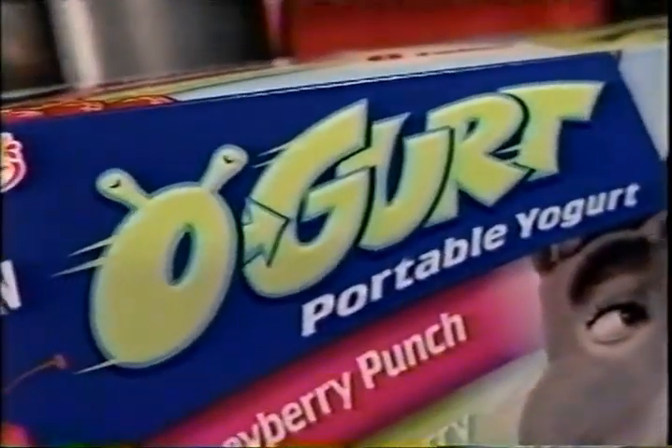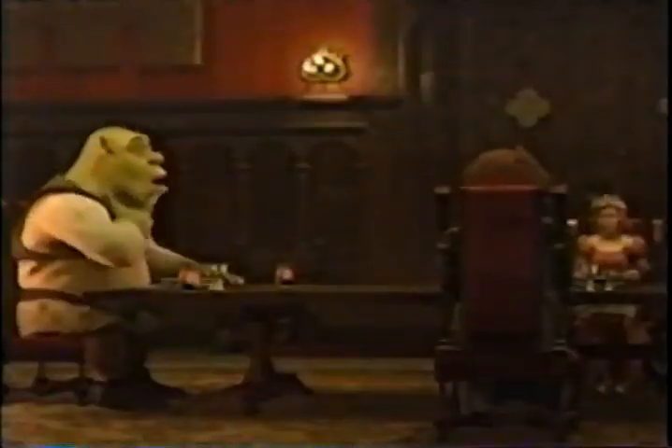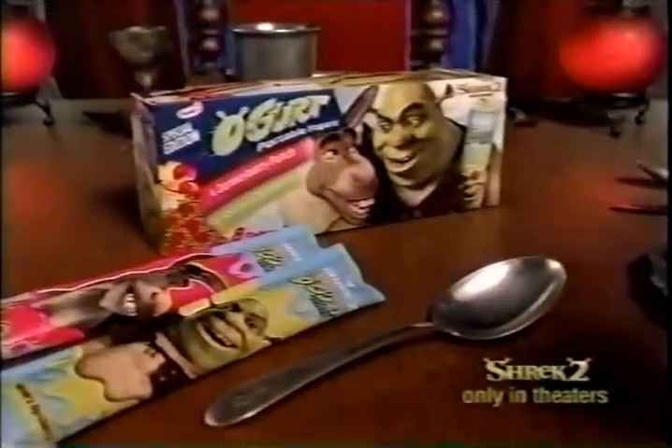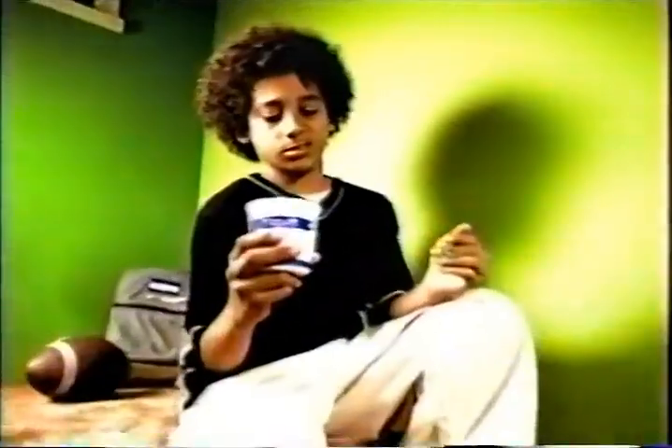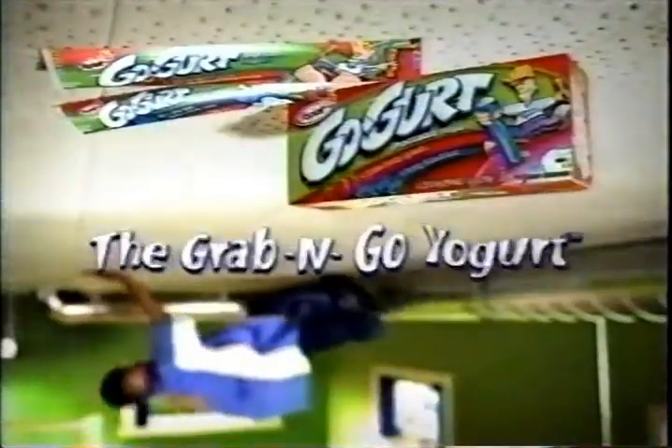Introducing Ogurt — it's Go-Gurt with new Shrek flavors: Ogreberry and Donkeyberry Punch. And remember, you don't need a spoon. This is one way to eat yogurt, and this is Go-Gurt — you can take it anywhere, because you eat it with your hands. Not a spoon. Go-Gurt's the yogurt you squeeze and slurp, grab and glurp. You'll love Go-Gurt — the grab and go yogurt.